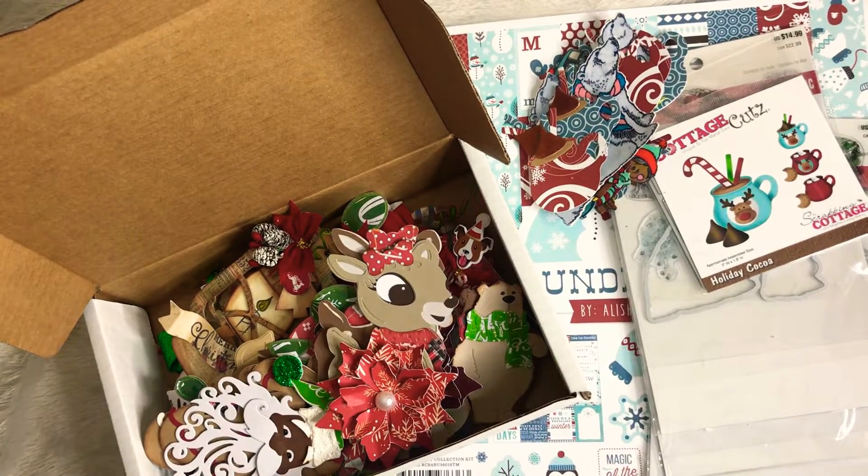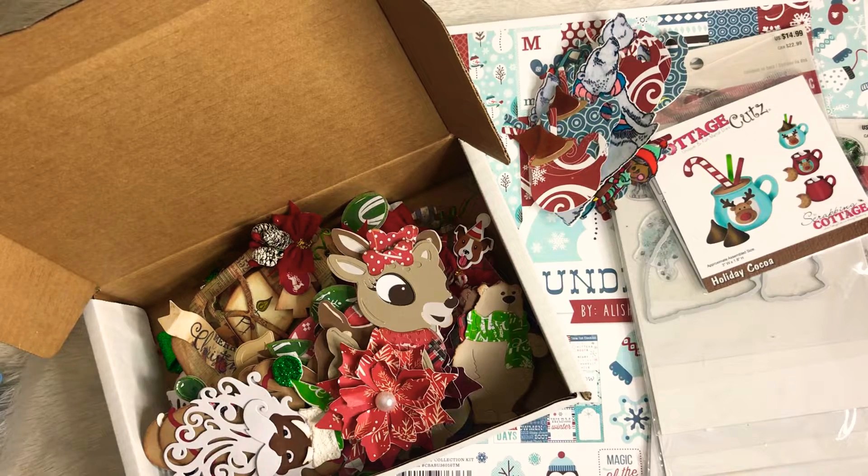Hey guys, it's me Tracy here at TYS Creates. Thanks so much for stopping by my channel. I am sharing my Christmas in July crafting with Christian, who is Christian's Crafty Adventure. Please make sure you stop by her channel — she does a lot of lives and they are so much fun. She did a live the other day crafting for Christmas, and we decided to do a Christmas in July thing where we just share what we're crafting for Christmas and get a head start on it.